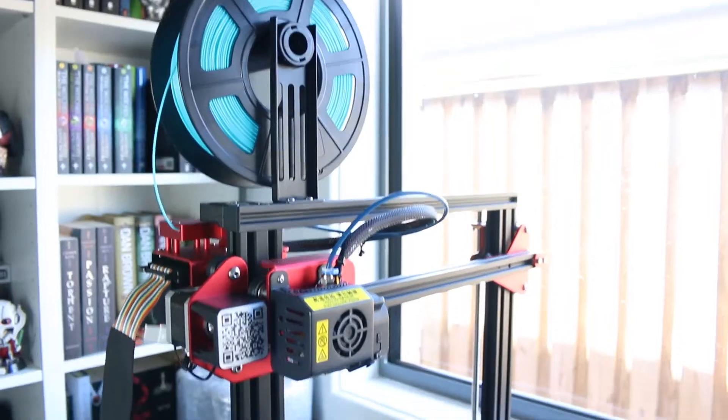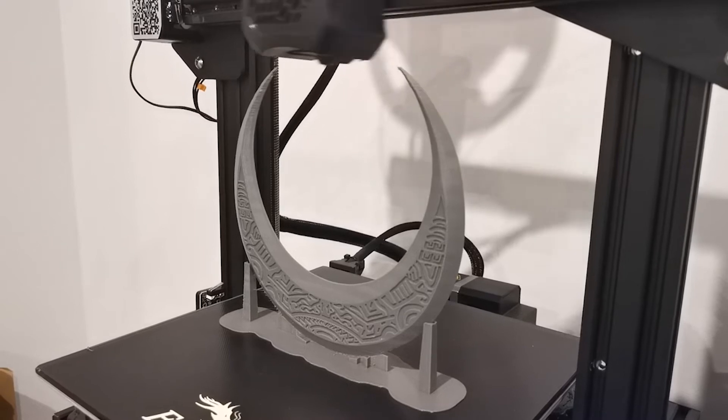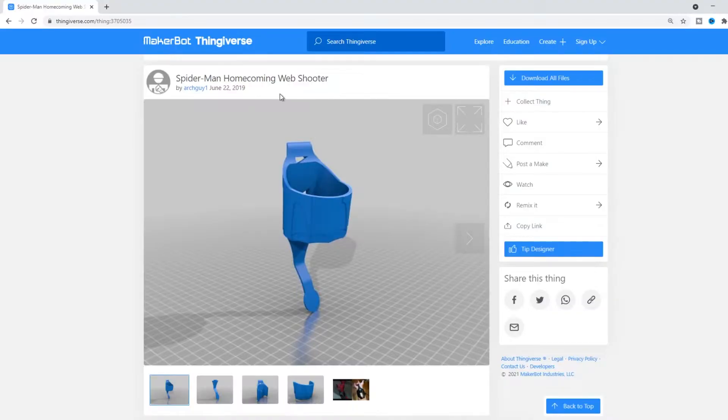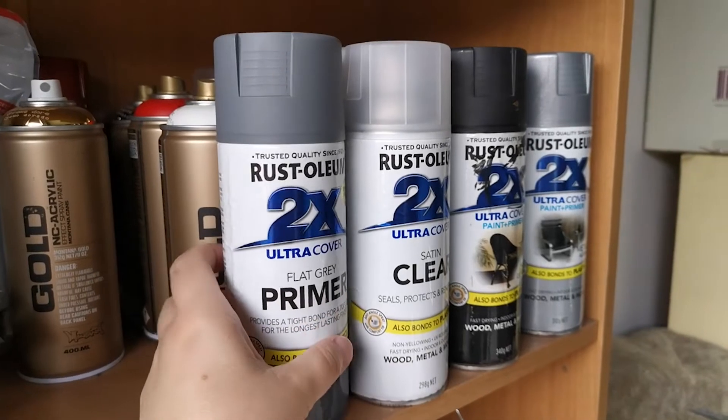Have you just got your very first 3D printer, or maybe you're thinking about getting a 3D printer for cosplay? In this beginner's guide to 3D printing for cosplay, we're going to be going over some of the very basic supplies you're going to need. So let's get printing.